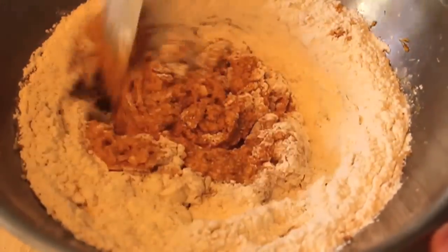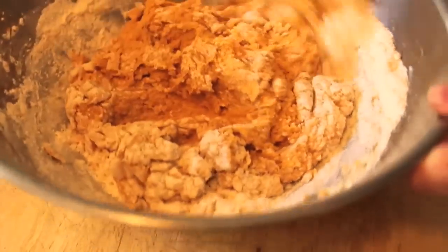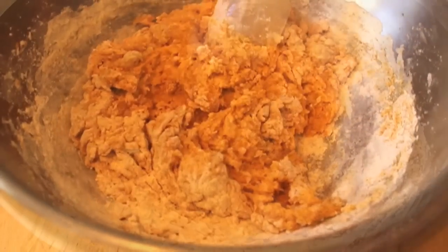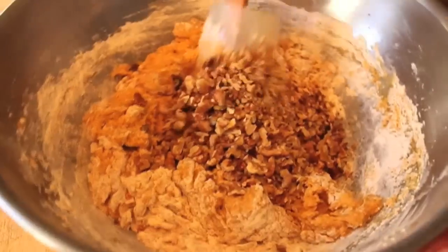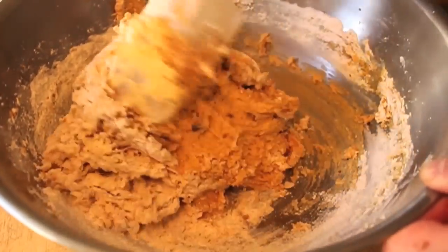I'm going to mix that with a spatula until just almost mixed — see, there's a little bit of flour but it's sort of mixed. At that point, dump in your roasted walnuts. And as soon as that's mixed together, you are ready to put it into a loaf pan.